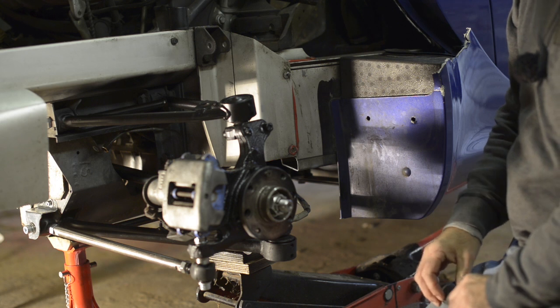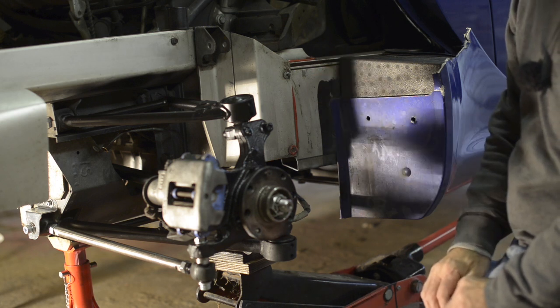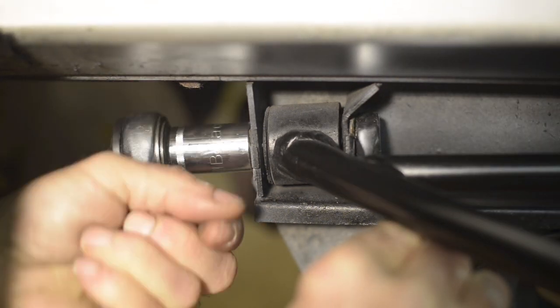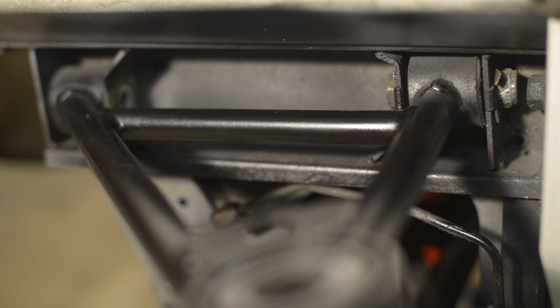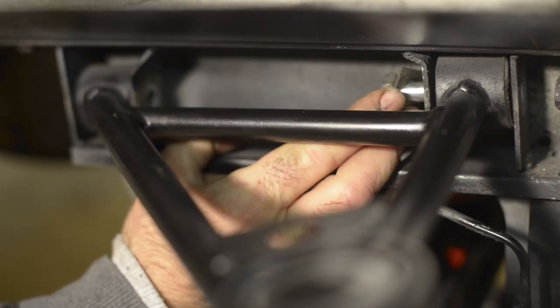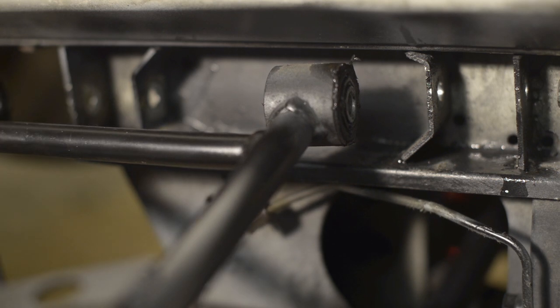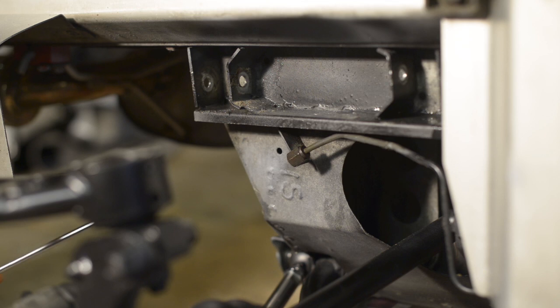You can further take it apart — remove the swivel part and so on — but we're not going to do that. We're going to try to replace the bushes while they're in place. Before you undo the second bush of the top wishbone, make sure the whole system is supported by a jack underneath. It took a bit of force but now that it's out I can bend it easily.